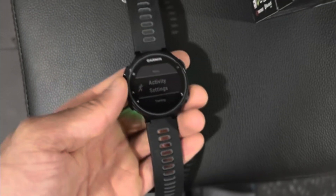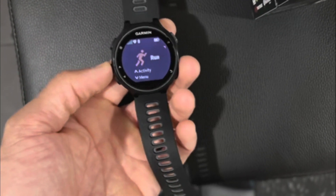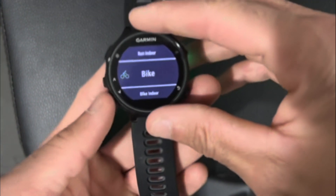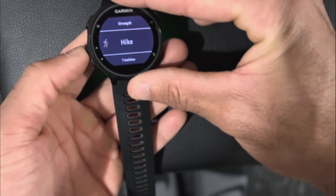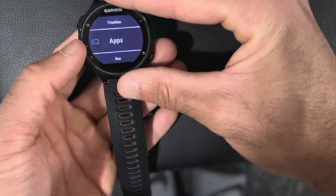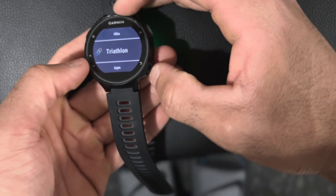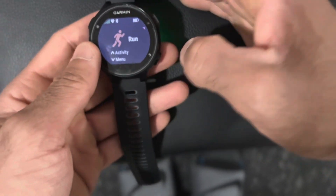Under activities, that's where you're going to pick your workout. You have run, indoor run, bike, indoor bike, pool, open water, strength, hike, and of course you can add more — there's a whole library of different activities. You can also download apps, so if there's an app you like, like Spotify, you can put it on the watch. And this watch has a triathlon mode, which is very cool — it'll log your swim, the bike, and the run all together, and it'll switch between the exercises seamlessly.